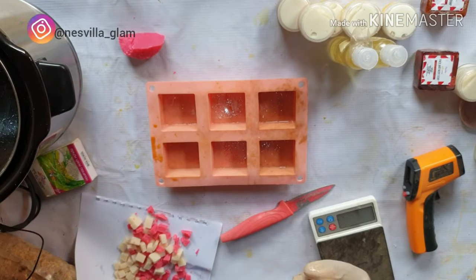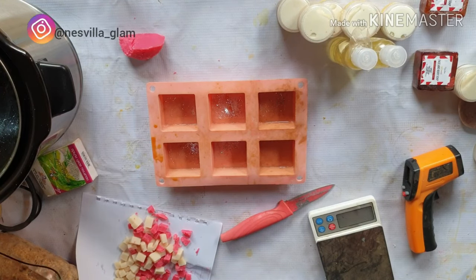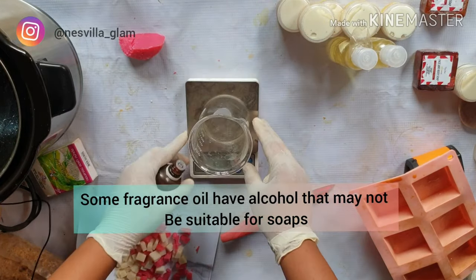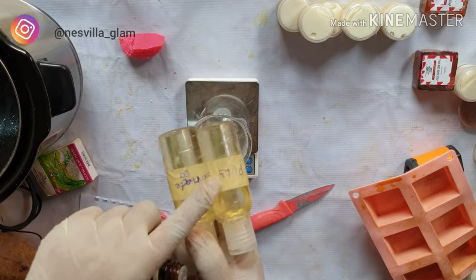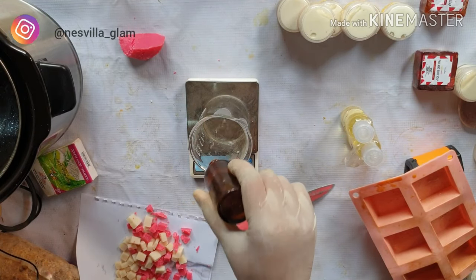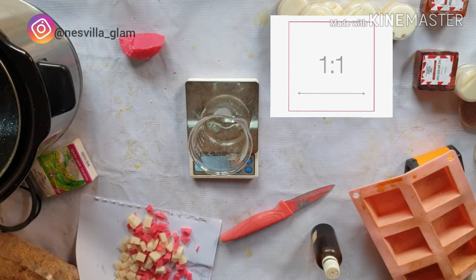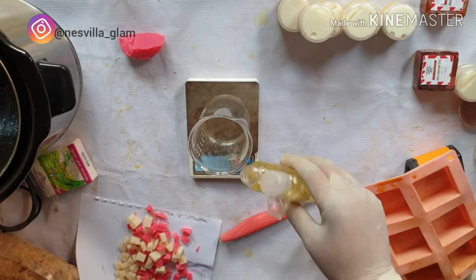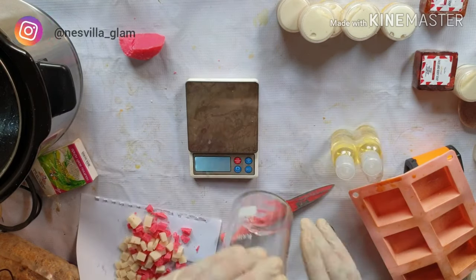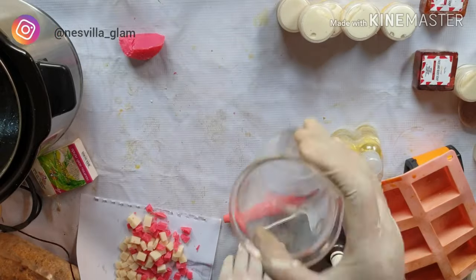I'm adding fragrance oil, but it may contain ingredients that could turn your transparent soap cloudy. To prevent that, get a solubilizer and solubilize your oils first before adding them. I'm using Polysorbate 80 at a one-to-one ratio. If it's not fully clear, keep adding solubilizer until you reach that transparent consistency you want.